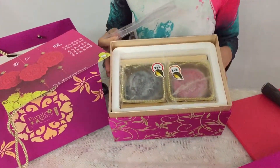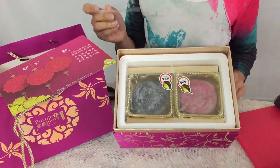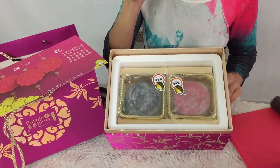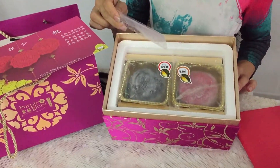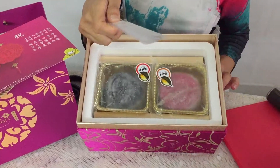They come in an ice box, so they're perfect as gifts. I always like to give moon cakes, but we always have to do the baked ones because of transportation. This comes in an ice box — very convenient. It even comes with a knife.